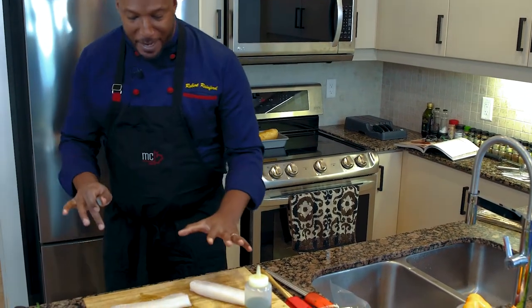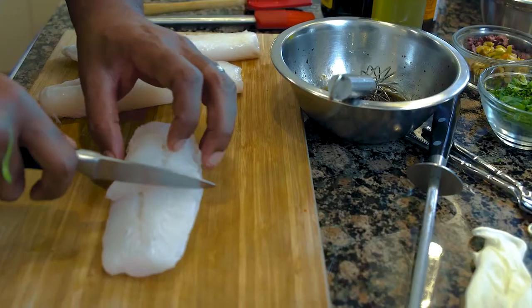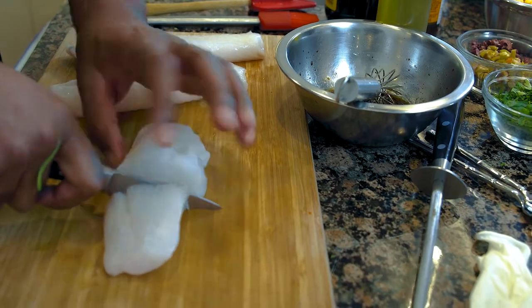What I'm going to do is divide this into three. So I'm going to get my first cut, put it on top for the second cut — I've got three equal pieces.